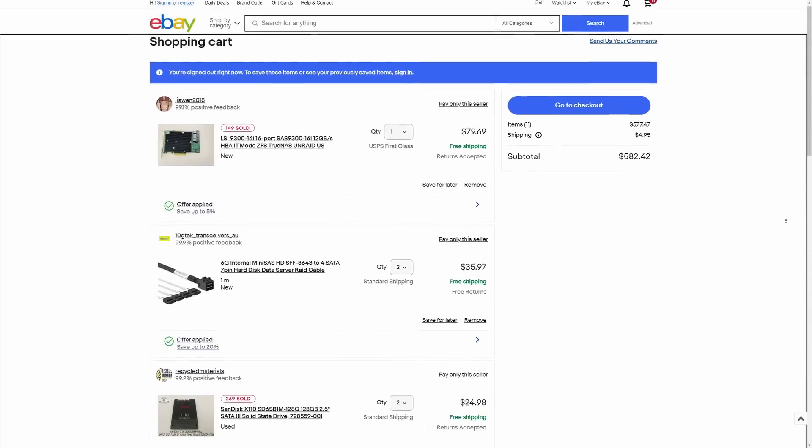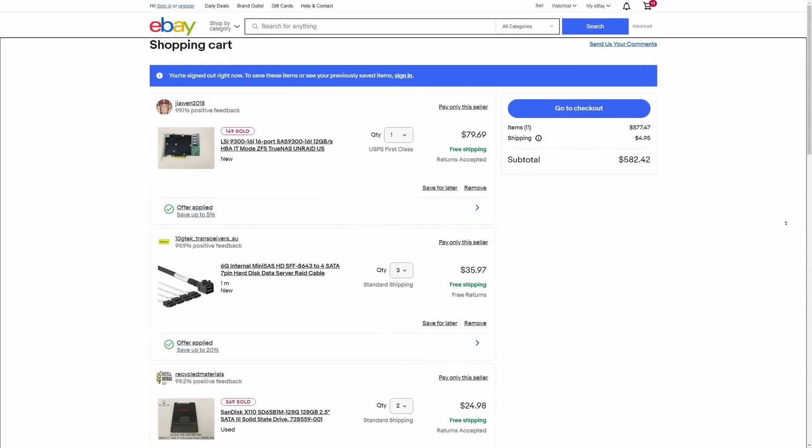Now this parts list probably isn't the most optimized thing ever — I just threw it together in a few minutes — but it would only cost around a third of what the TrueNAS Mini R costs, while still having pretty much all of the same features. For me and I imagine a lot of you, going that route would actually make a lot more sense. But for a business, that might not be the case. All of the time that it takes to research those parts, order them, assemble them, and troubleshoot problems — that's all time that someone's getting paid.